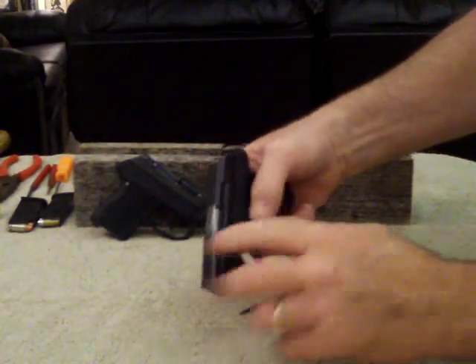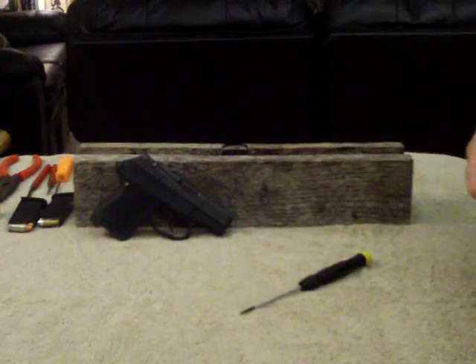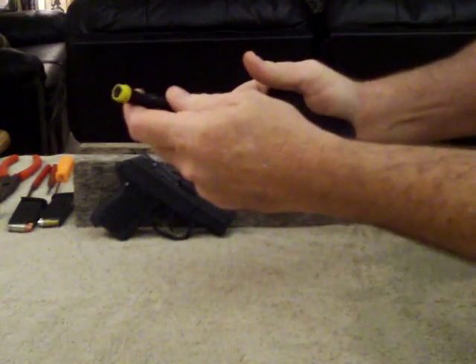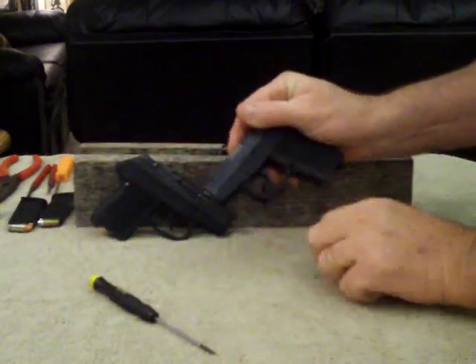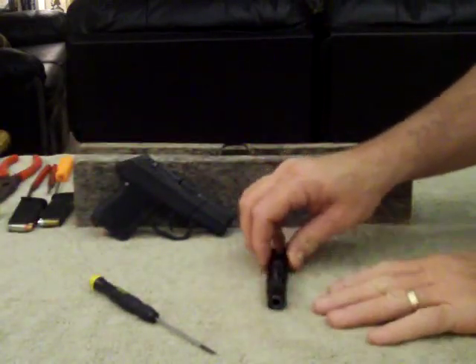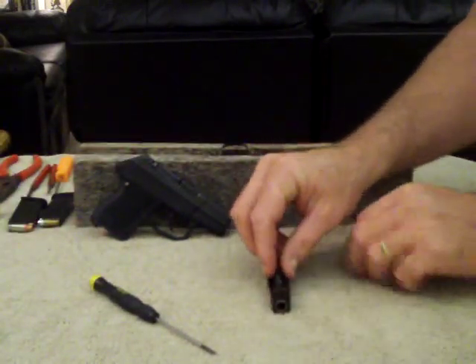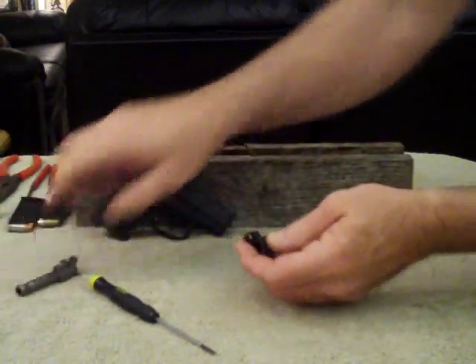There's a notch in the slide. It's a little bit easier if you pull it back far enough to clear that. Hold it with your finger. You could do it the other way, it's just a little easier to do it this way. Come right back all the way, pull the pin, slides out. We're going to do a detailed strip on the slide — bring it down just like normal. Barrel out.